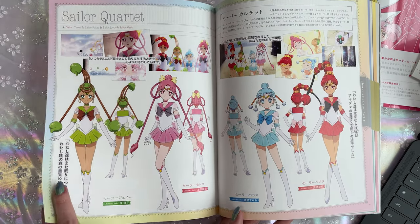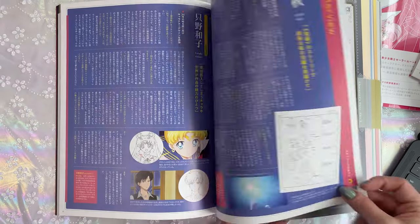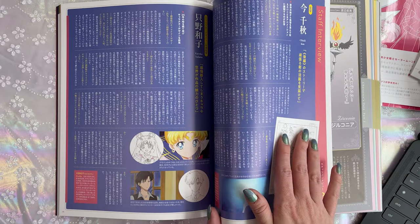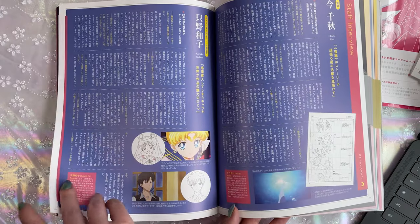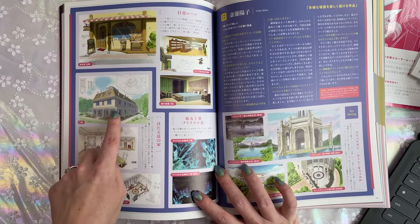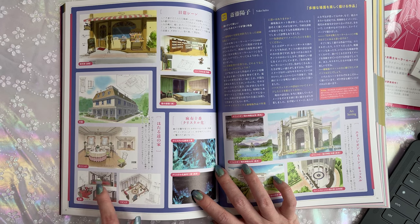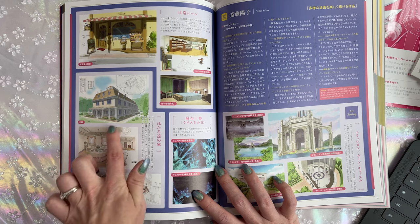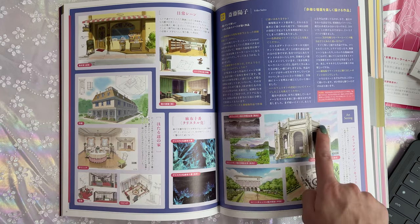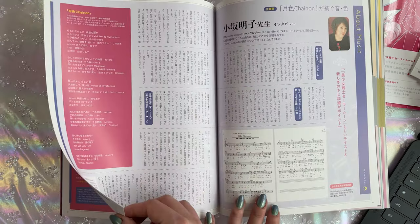The Sailor Quartet — the beautiful Sailor Quartet. And then we have Queen Nehalenia. I guess that was all the characters — character data and staff interview. Over here we have the outer Sailor Guardians in their gorgeous mansion, and we also have some blueprints of the interior of the mansion, at least the rooms that you get to see on camera. That's pretty cool. And this is the shrine or the temple in Elysium — the music, very nice.